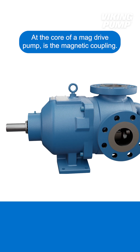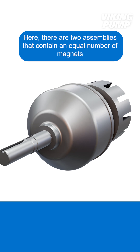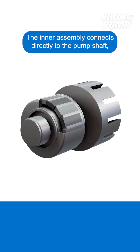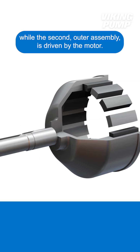At the core of a mag-drive pump is the magnetic coupling. Here, there are two assemblies that contain an equal number of magnets with alternating poles. The inner assembly connects directly to the pump shaft, while the second, outer assembly, is driven by the motor.